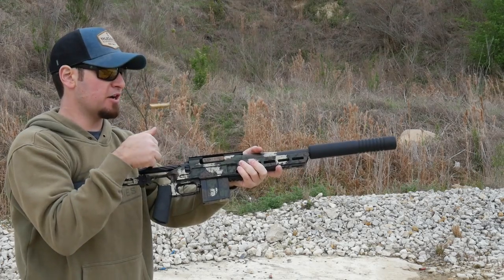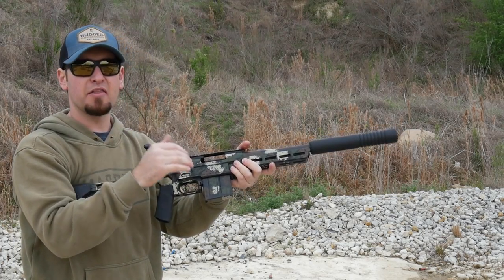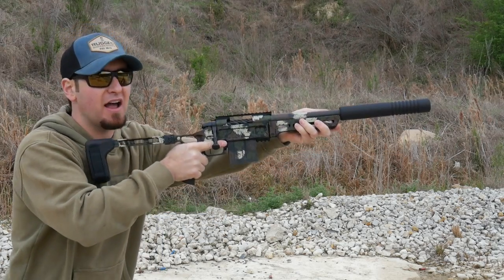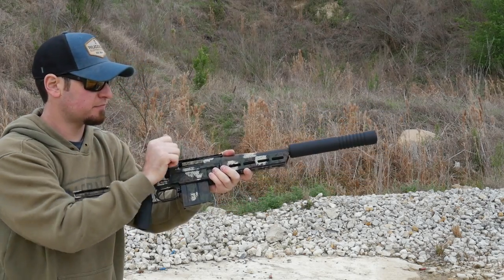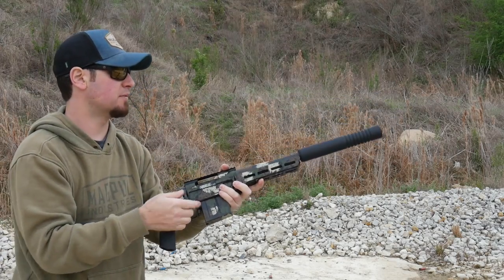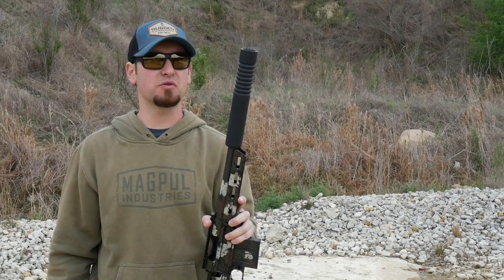For comparison, that's only about 50 feet per second slower than a 308 shooting 185 grain bullets, but we're shooting 270s. I hear most of the sound coming off the hills, not so much for me at the shooter — totally comfortable, perfect for hunting.